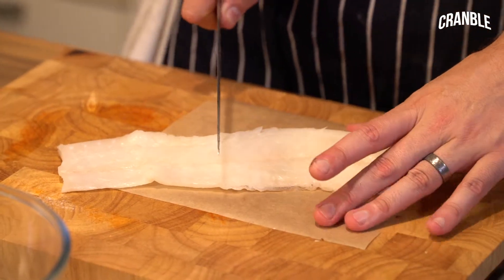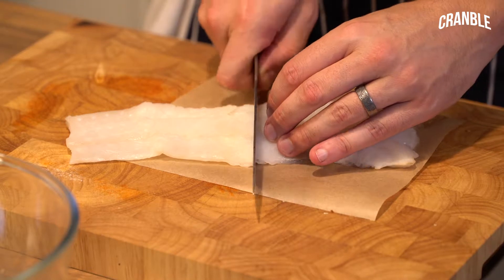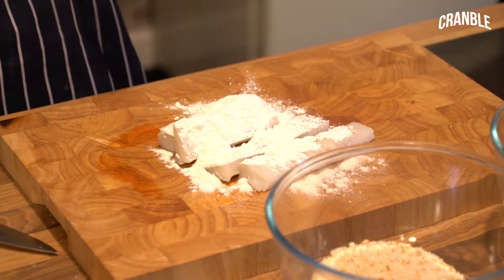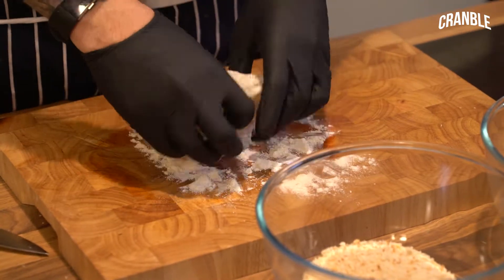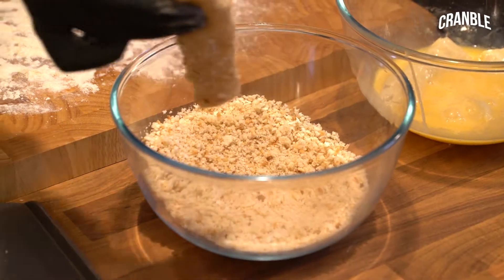Nice piece of cod loin. We're going to cut this into fish finger-style shapes that are going to cook at a similar time. Put a little bit of flour on the fish fingers. Flour, then egg, then breadcrumb.